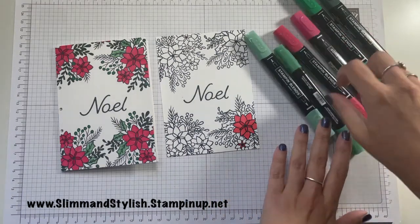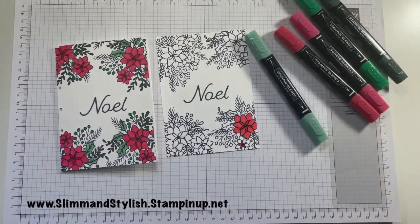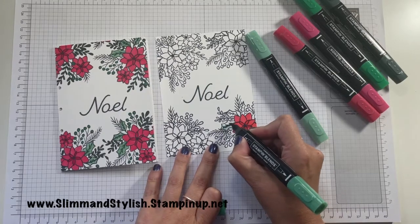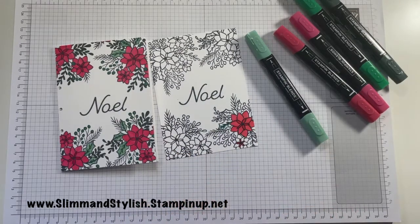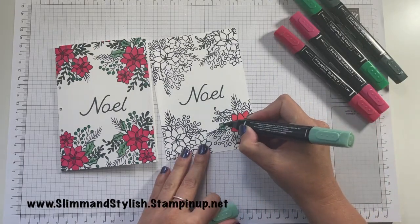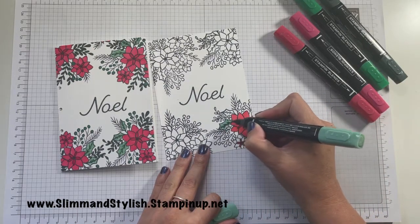For the Just Jade, which is light and dark, I'm using the dark along the side of the holly, and then I'm using the light to fill it in, going over all of it.